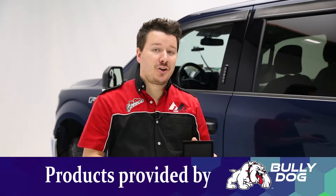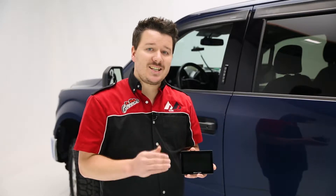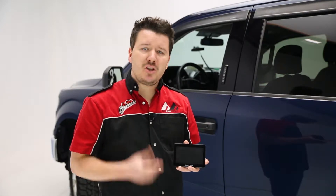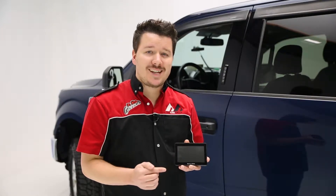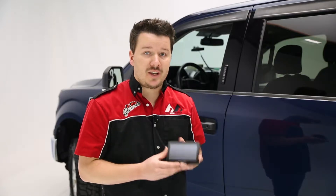Hey guys, Steven Phillips here back in the garage. Today we're looking at Bully Dog's GTX tuner — this is an easy-to-use premium way to tune your vehicle in no time flat. It features a capacitive touchscreen, so if you can use a smartphone you can use this device very easily. The graphics look great, the gauges are very crisp, and the text is easy to read throughout, so it really is an intuitive way to tune your vehicle.